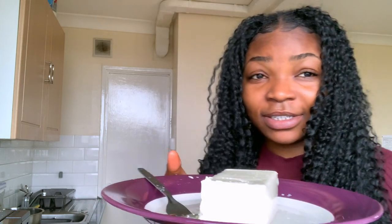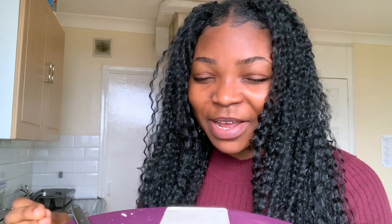Ladies and gents, this is the tofu. It smells a bit strange — maybe it's just because I'm not used to it. Father, we thank you for this tofu which I'm about to try. We pray you might help it taste nice, help us to love this. We pray that you might bless it as we receive it, in Jesus' name, amen.